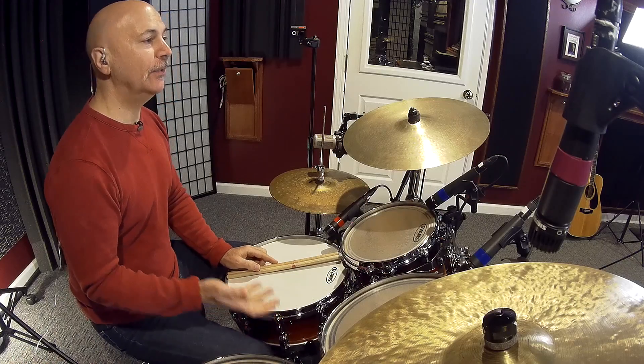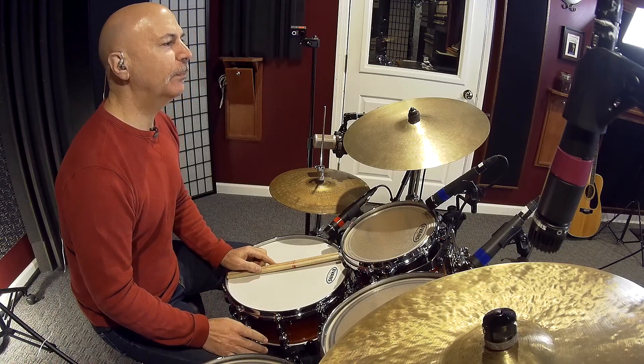Let's see how we could apply this to a drum fill. We have to pick a length for our fill, so let's pick two bars. If we have 16th notes over the course of two bars, with 16 16th notes in each bar, we'll wind up with a total of 32 16th notes. If we go back to our 7 note phrase, we can fit that 7 note phrase 4 times into a phrase of 32 16th notes. 4 times 7 gives us 28 16th notes, and we're left with 4 16th notes at the end.